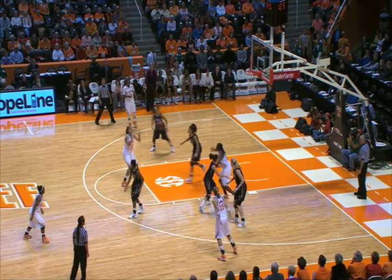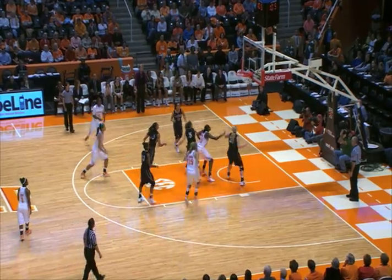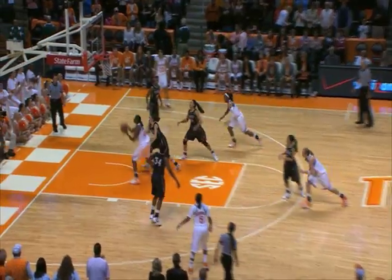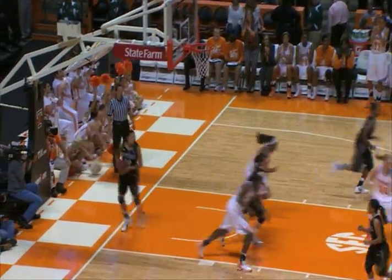Out of Manning on the right wing, free throw line, Harrison — shot up is good by Harrison. Here's Masingale to Johnson at the high post, Manning down low, Strickland posting up — and hits the shot.